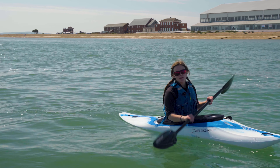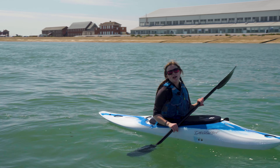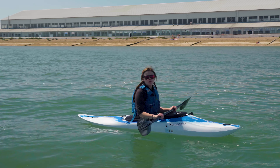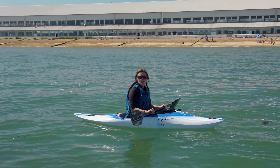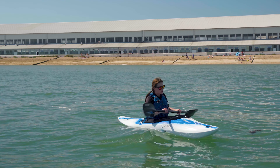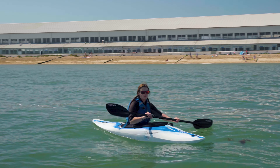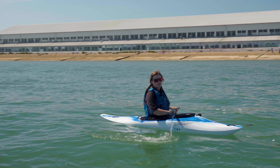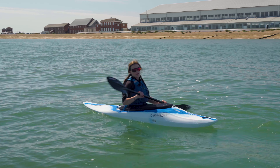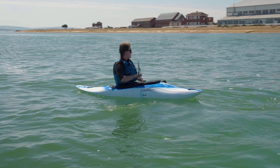Our next paddle stroke is paddling backwards. It's similar to forwards — we want our blade still pointing sideways. This time we start at our bum and push the paddle forward towards our toes. Make sure the whole blade is in the water, otherwise you won't get as much power when you're paddling.